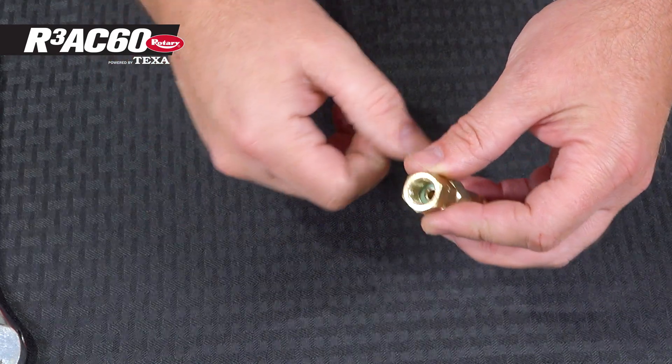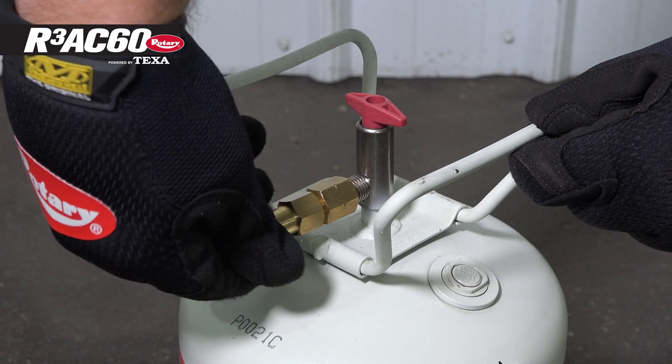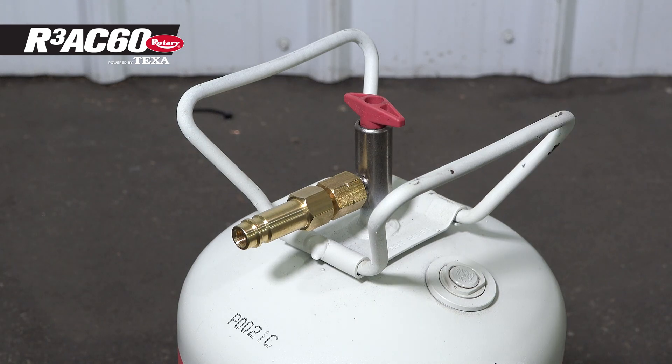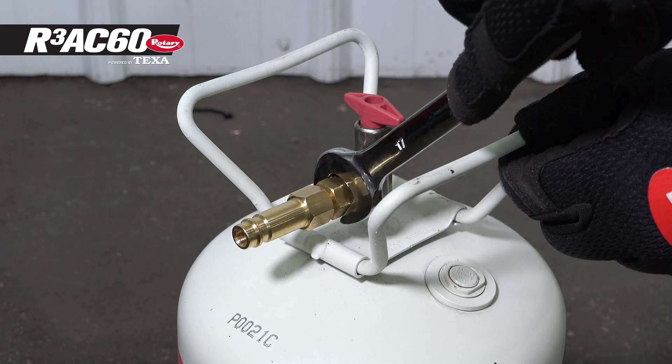Once the adapter is assembled, attach it to your fill tank, making sure to tighten it down with a 17 millimeter wrench.